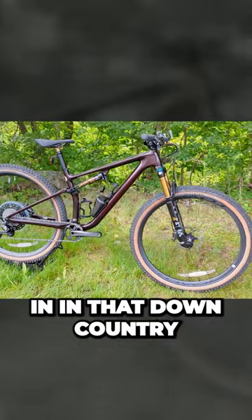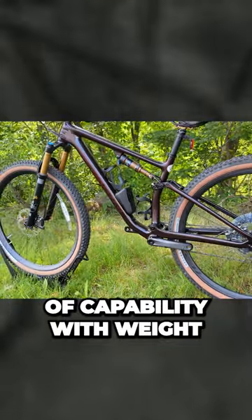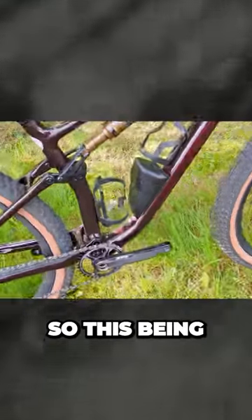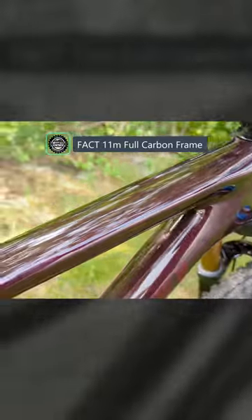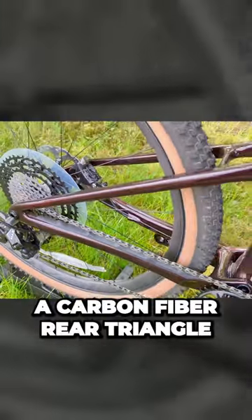What that allows for is that this Epic Evo slots into that downcountry flavor, giving a lot of capability with weight being on the lower side of things. This being the Epic Evo, it's running their 11m mountain carbon frame and also has a carbon fiber rear triangle on the bike.